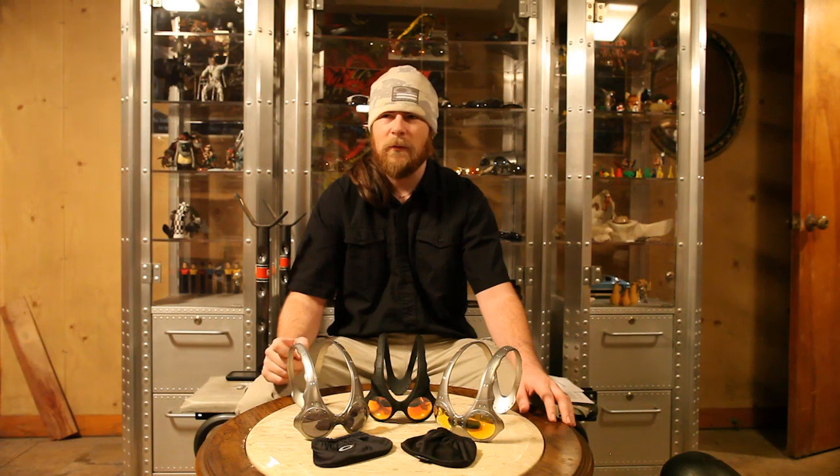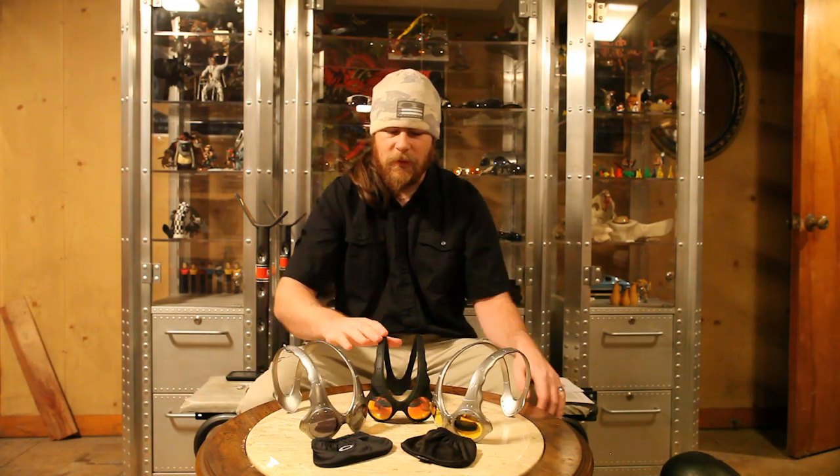I'll leave you with a second trivia question — this is one I answered to get a Ducati Juliet serial number 11, which is kind of cool. You're only allowed to answer one question and get one prize, and this is the one I went for because I figured no one else would probably know it. The question was: what were the original three M Frame lens names when the Mumbo came out in 1989? Thank you for taking the time to look at the generations of the Over-the-Top. I'll see you next Sunday when I do the 24 karat gold X-Metal 20. Thank you and take care.